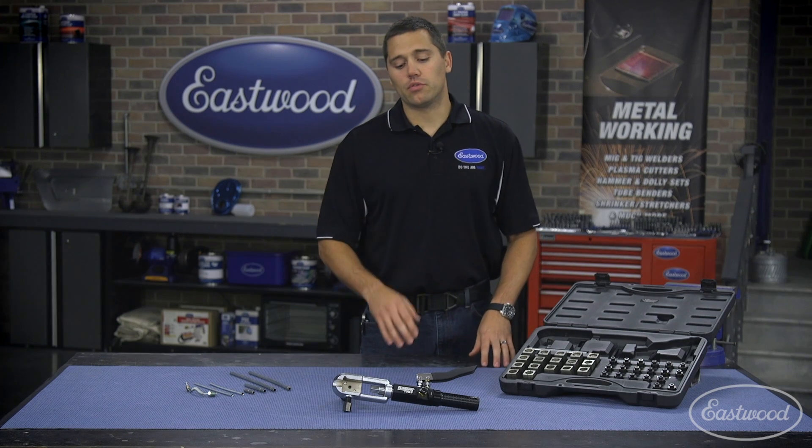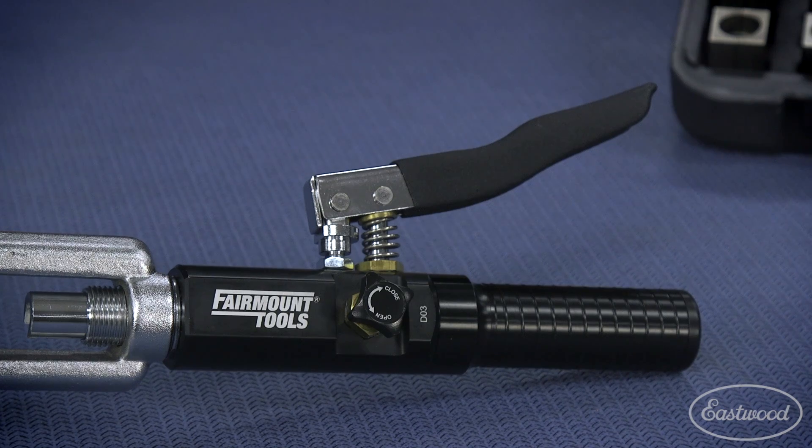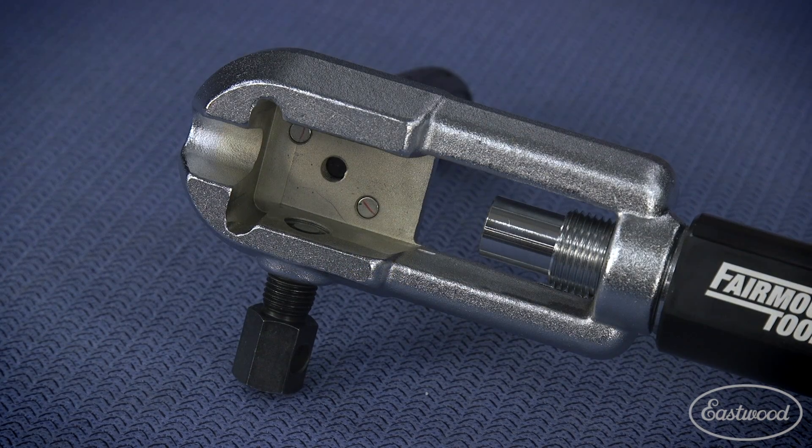And last but not least, we have the tool itself, which is very, very simple. You're going to have the ergonomic handle with the hydraulic side with the valve to be able to control when it's on and turned off. And the other half is what holds the line while you're doing the work.